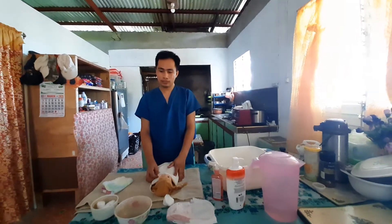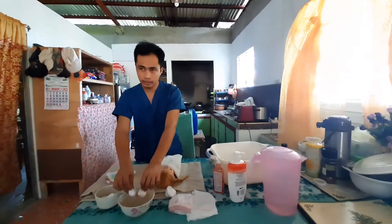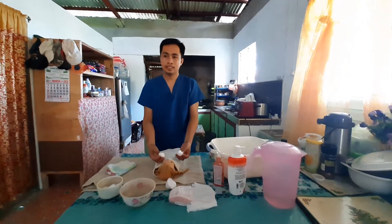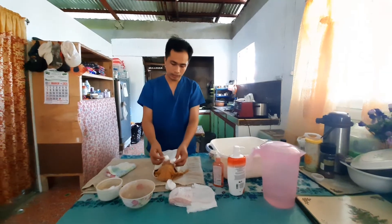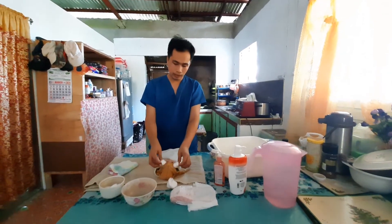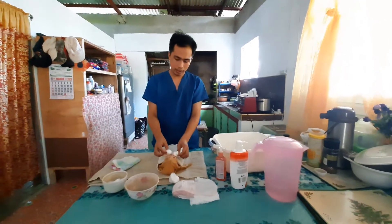In cleaning the baby's face, dip a cotton ball into the cold boiled water. Then clean the baby's face from center upward. Make sure to clean the forehead, cheeks, nose, and mouth.